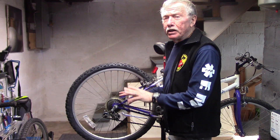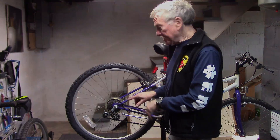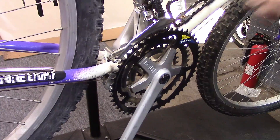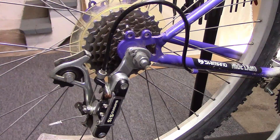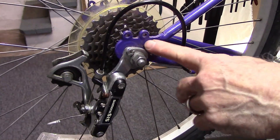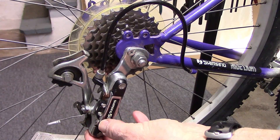We'll use a standard technique used by most bike shops. Shift to the largest chainring in the front and make sure that you are shifted to the smallest cog of your cassette to get that rear derailleur out of the way.